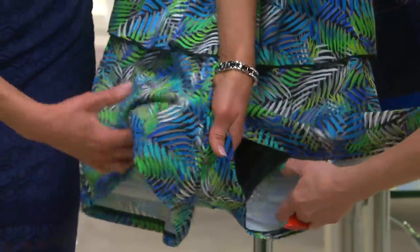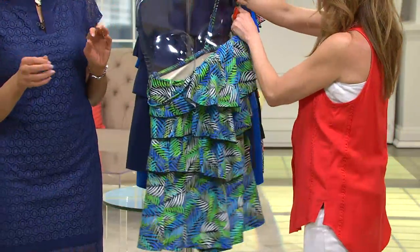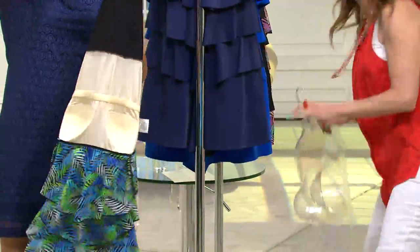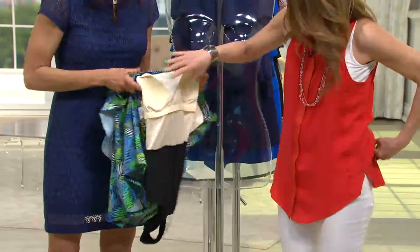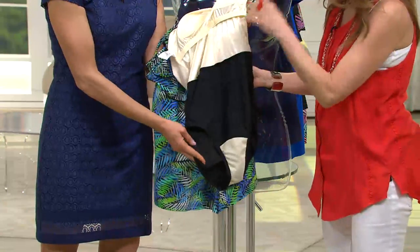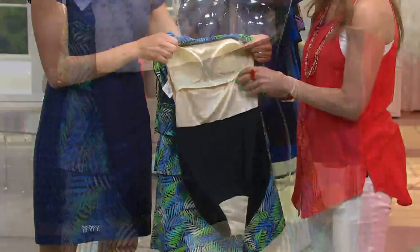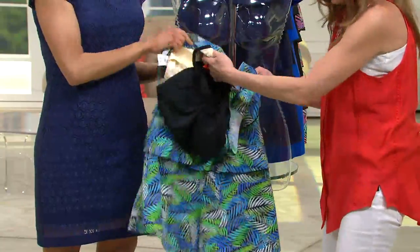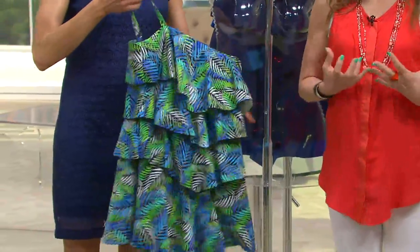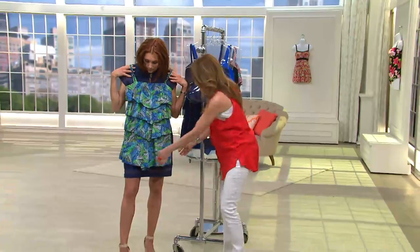Let's turn one inside out so you can see how it's constructed. Underneath we have a fully constructed swimsuit with cups, a tummy panel, and a full generous brief — all of the cheeks are going to stay in the brief. That's going to give you support, lift your bust, and give you tummy control, while on the outside you have all these luscious tiers of ruffles.